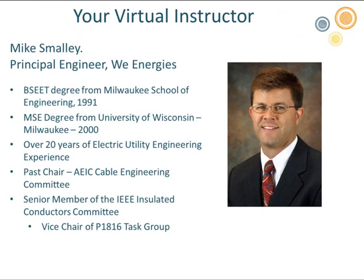Thanks, Jennifer, and thanks for that kind introduction. I'd also like to extend my thanks to Novinium for giving me the opportunity to speak about P1816, because I know it's a very important part in making a cable system reliable.